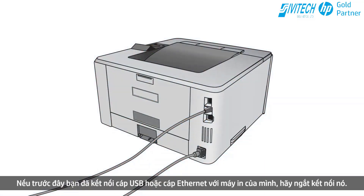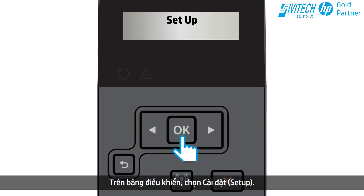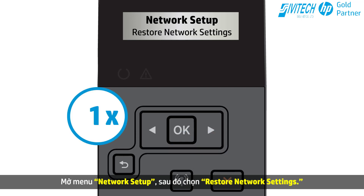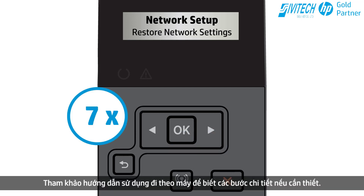If you previously connected a USB cable or an Ethernet cable to your printer, disconnect it. On the control panel, select Setup. Open the Network Setup menu, and then select Restore Network Settings. The control panel that you have may be different — refer to the User Guide for detailed steps if necessary.